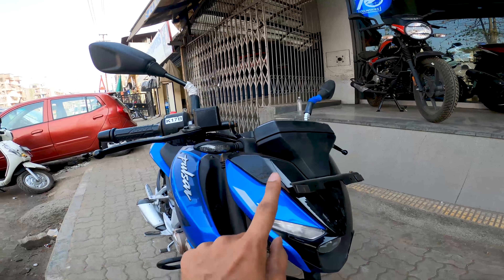You can see the front disc here with single-channel ABS. The rear is also disc, but there is no dual-channel ABS, which is a bit of a disappointment. You also get MRF tires which are a bit on the sticky side. If you want to change them you can, but they're decent.